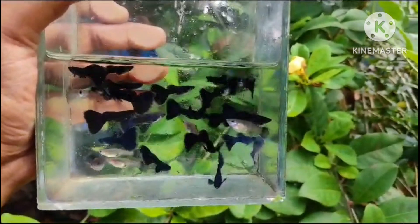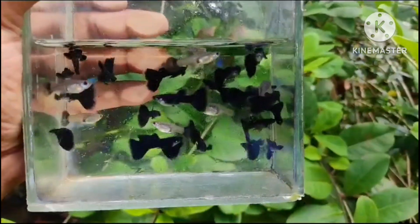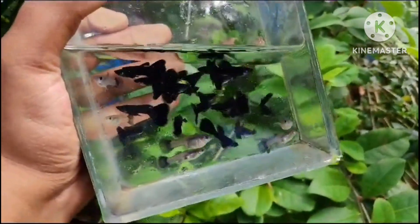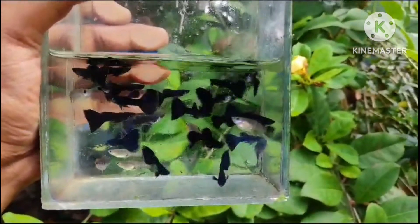This is also a great quality of the white. This is a good quality of the white.